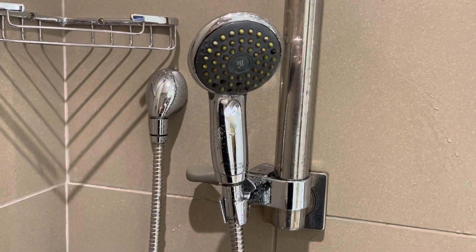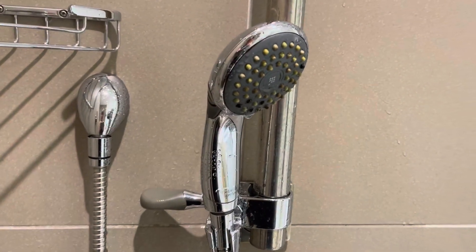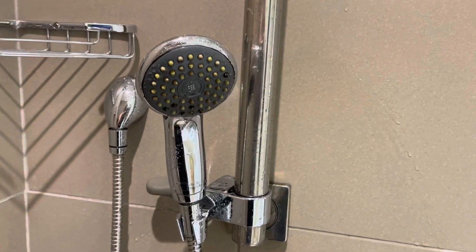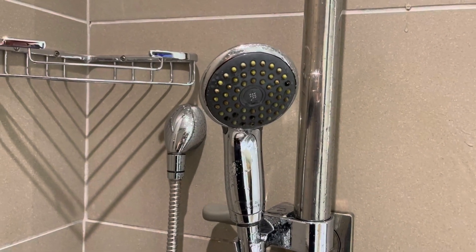Hey friends, if you are looking for a hand shower, definitely check out this version from Simmons. I happen to be in a hotel, so I know this has been installed in thousands of rooms nationwide, which probably means it's been really, really well tested and put through the motions.